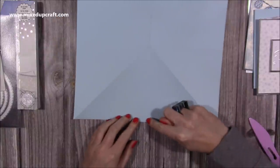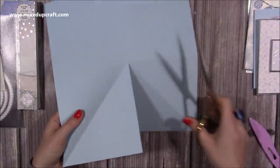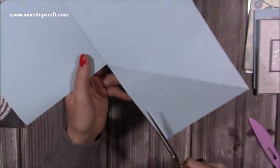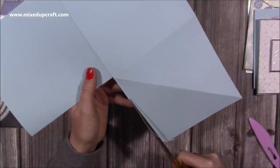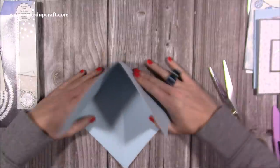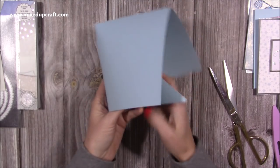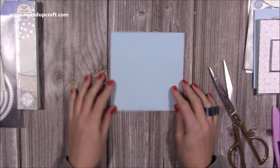Now you just want to do one cut line - cut up the centre score line just to the middle. I'm going to remove the score line from this piece because you're going to be sticking one over the other; this will take away a little bit of bulk and you'll get a much nicer finish. That is now going to sit on top of this one like so. You've got a really nice sized card, and when it folds flat that will come up inside and you've got your 6x6 card.